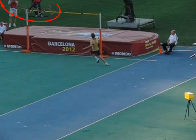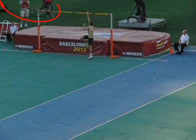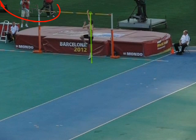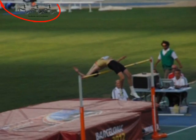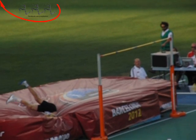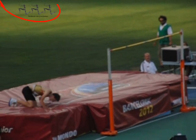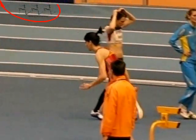Esta inclinación se mantiene hasta el momento de la batida. La batida es completamente vertical, sin lanzarse contra el listón hasta que no se despega. El franqueo se hace arqueándose sobre el listón.